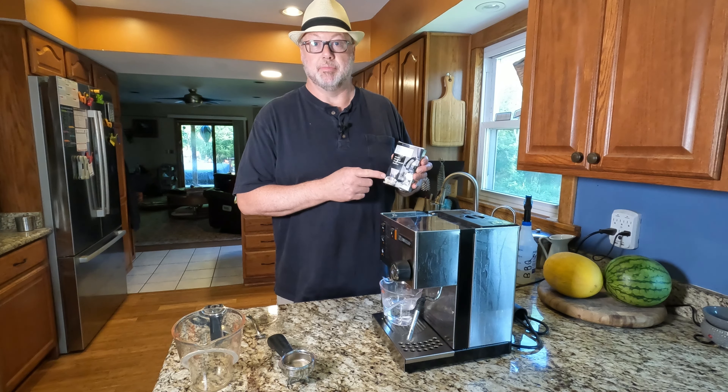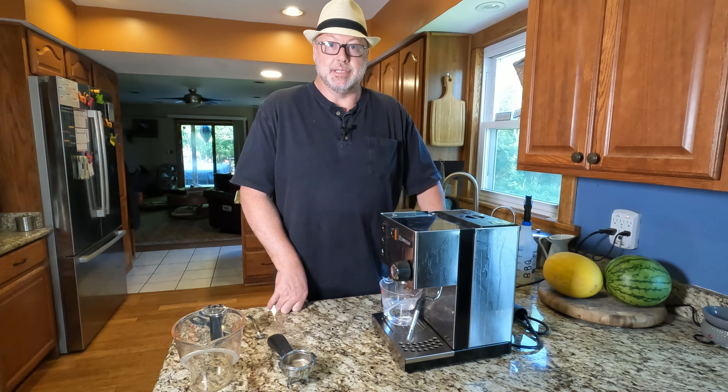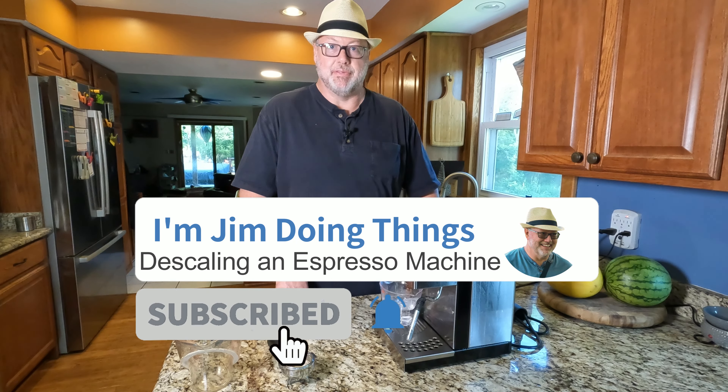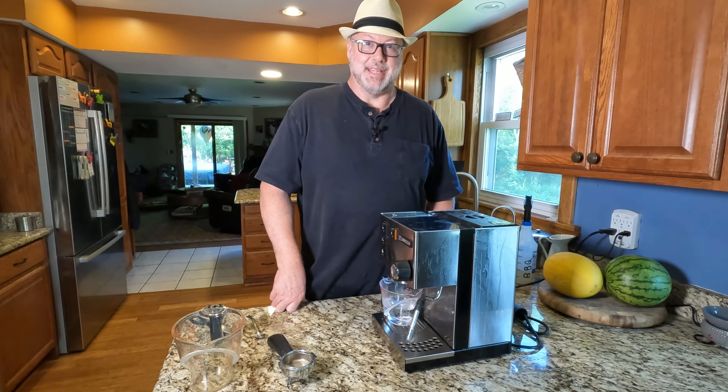I'll put a link in the description below where you can get the Descal from on Amazon. If you like this video, hit the thumbs up, and if you'd like to see more content, please hit subscribe. I do maintenance videos, recipes, product reviews, all sorts of things — I'd love to have you on my channel. See you in the next video, thank you.